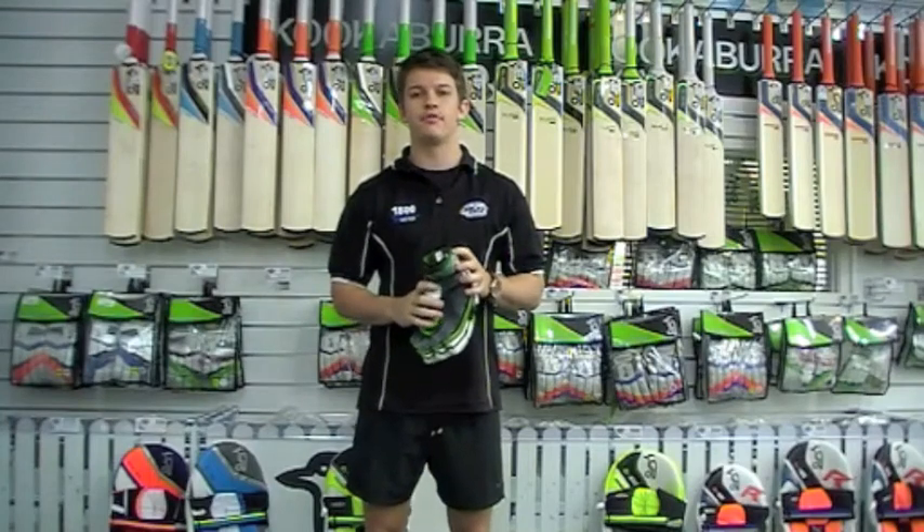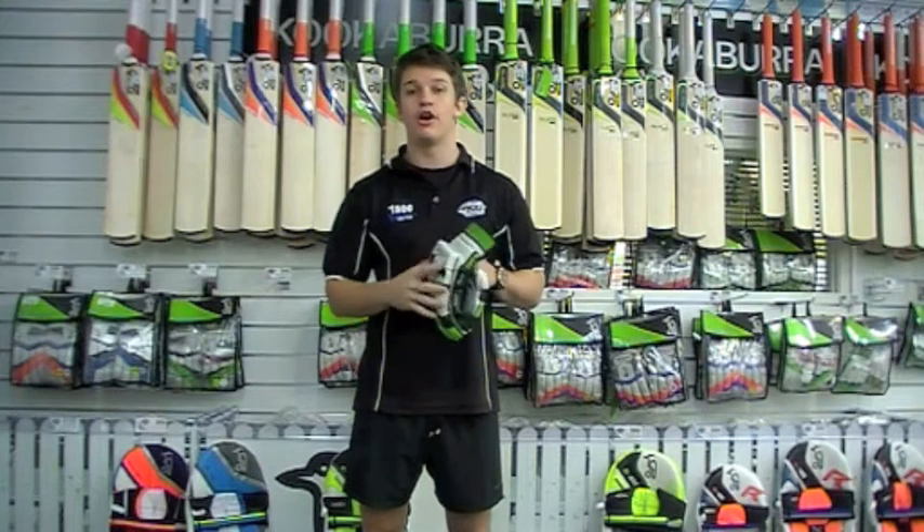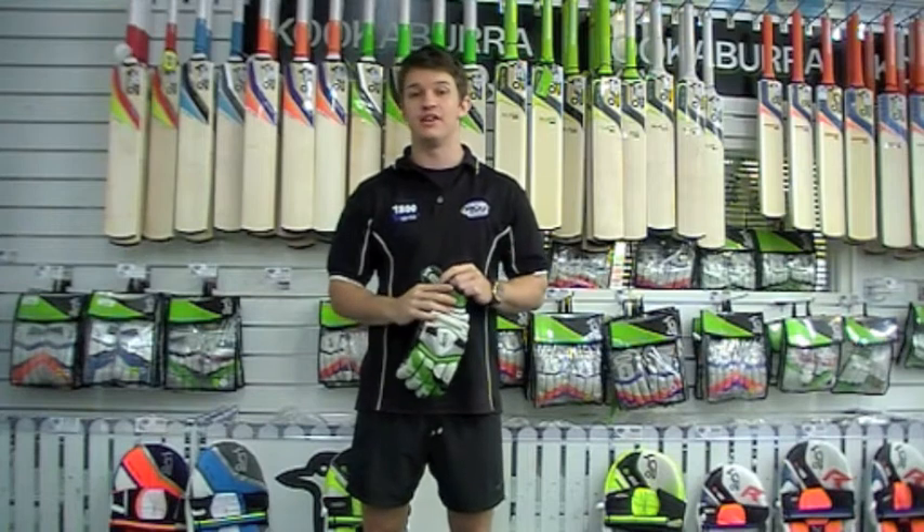G'day guys, it's Fraser here from the Greg Chapel Cricket Centre. I'm holding in my hand here today the new Kookaburra Kahuna Pro Players Batting Glove, and this is the flagship of Kookaburra's range — it's the best of the best, basically.